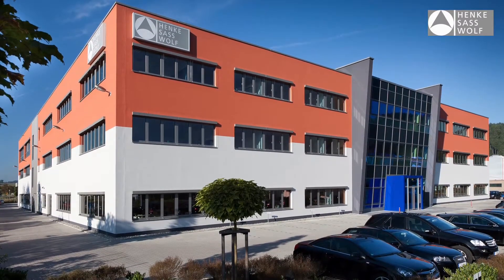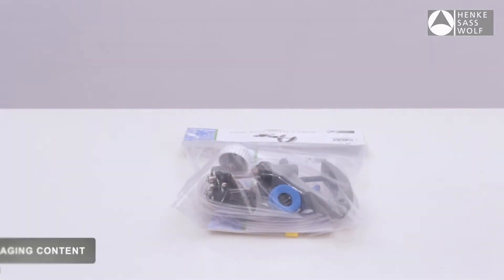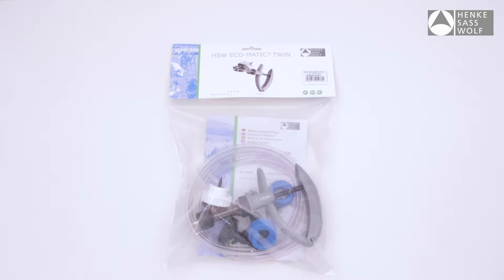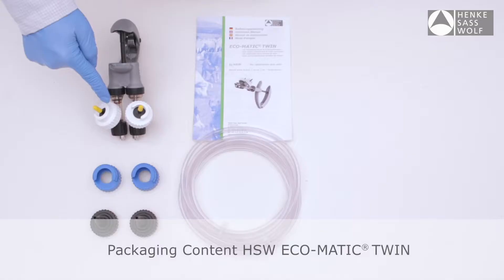Among them is the well-known Eco-Matic line, including the Eco-Matic Twin.